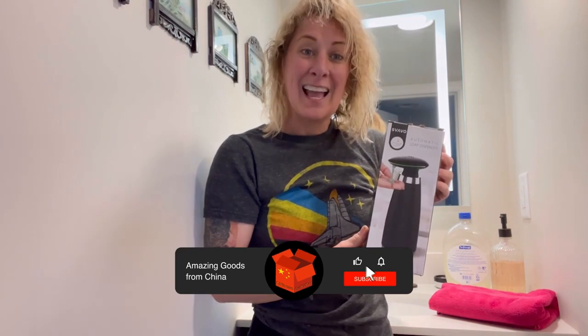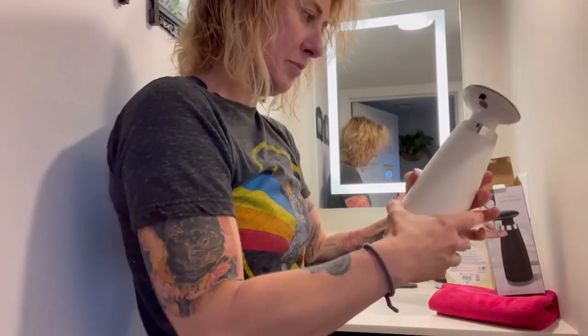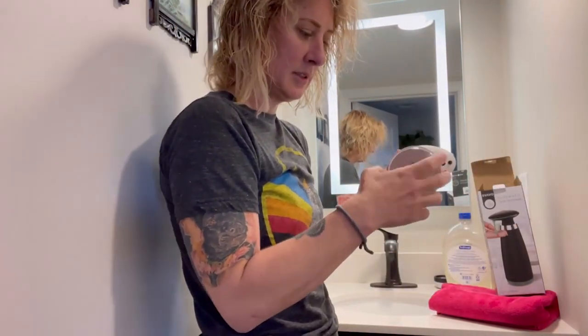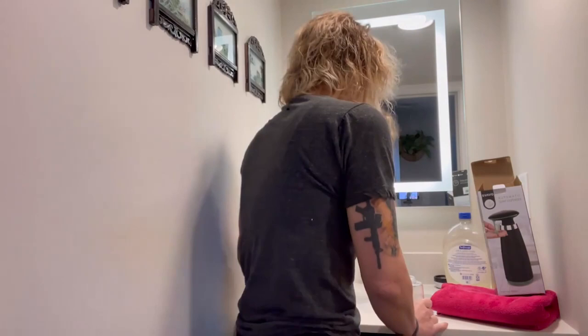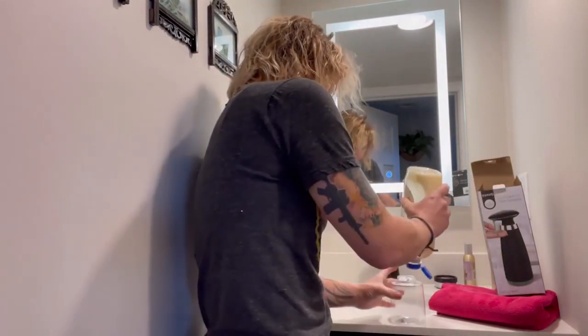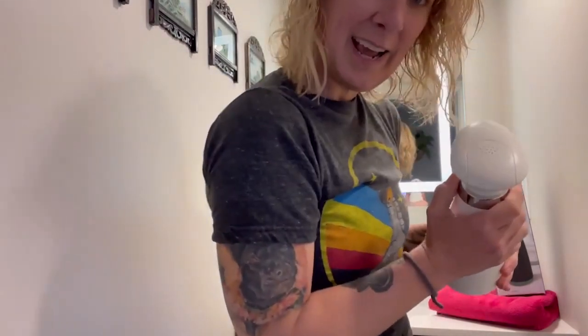Hey you guys, I'm here to talk to you about this product I just got in the mail. It is an automatic hand soap dispenser. I have them fill it up with soap by unscrewing the bottom.